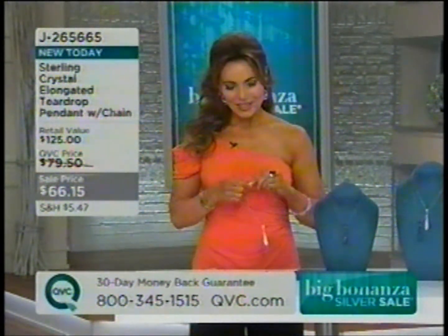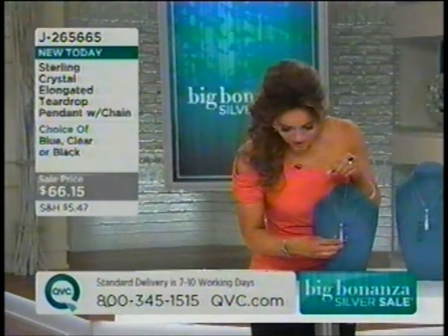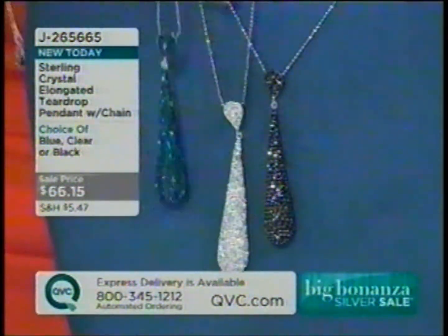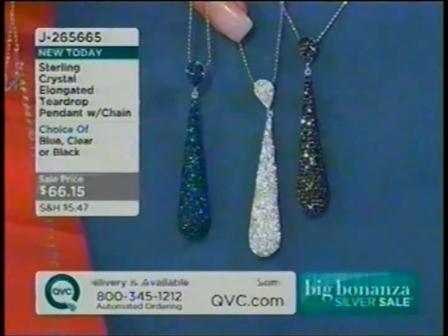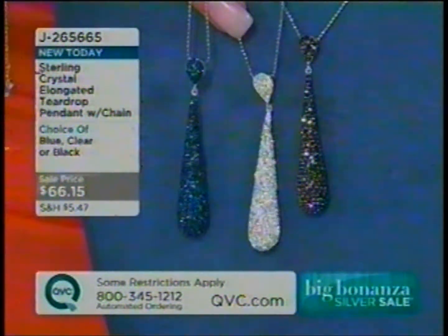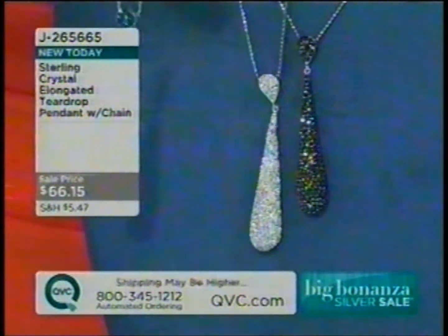Coming up next, this is a beautiful elongated teardrop pendant with the chain. I love this. I'm just going to show you all three together: blue, clear — which is white — blue, clear, or black.